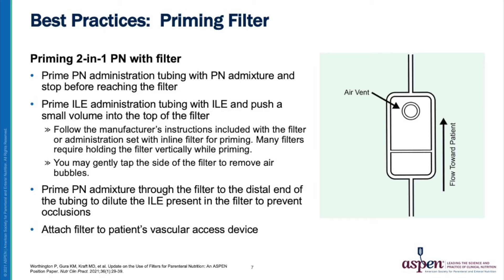If needed, gently tap the side of the filter to remove air bubbles. After you are done priming the lipid emulsion, go back to the parenteral nutrition admixture and prime it through the filter to the distal end of the tubing to dilute the lipid emulsion present in the filter. This will help prevent occlusions. Finally, attach the filter to the patient's vascular access device.